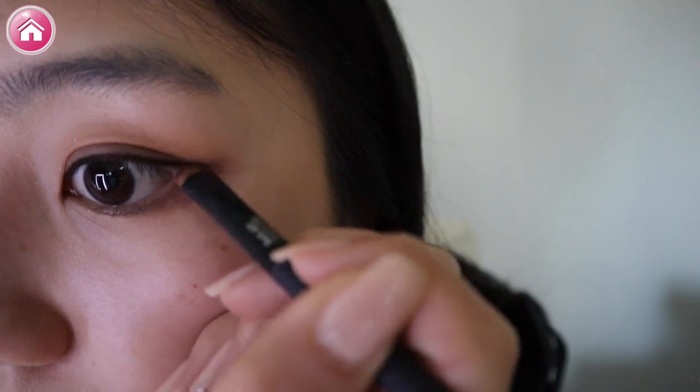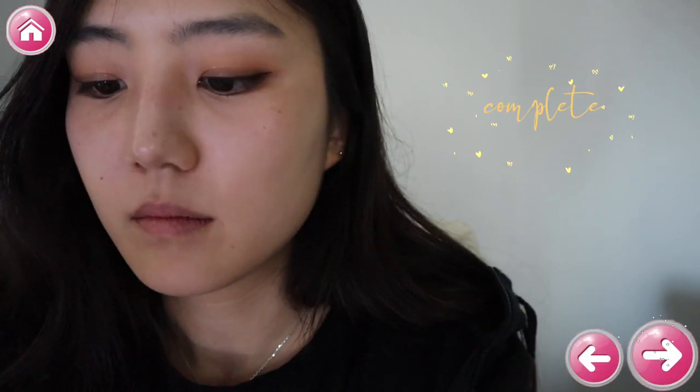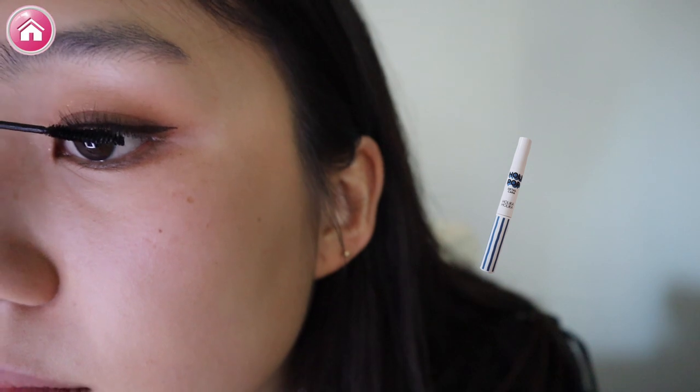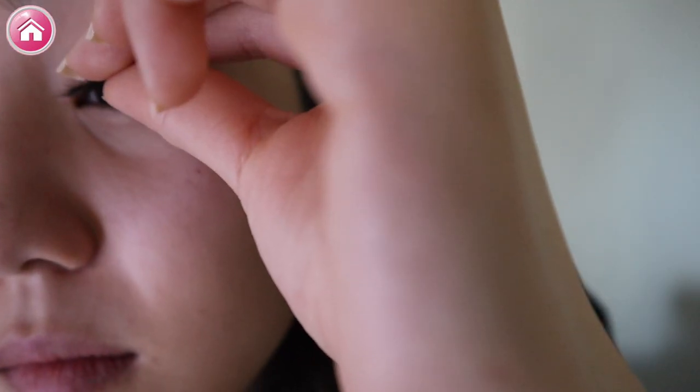We can't forget to add some color to the outer portion of my bottom waterline. Wow! Time to finish our eye makeup with lashes. First, curl those lashes. Then, using Holika Holika's mascara, let's bring out the volume and curl. Last step, add the fake eyelashes from Eyeload. Whoa, my eyes are poppin'!